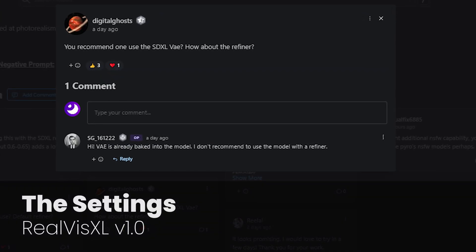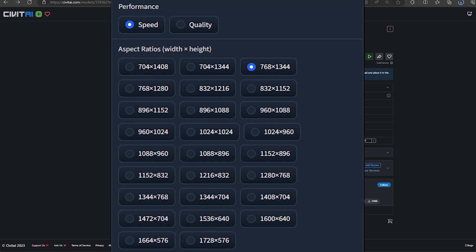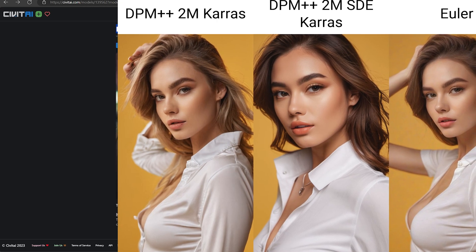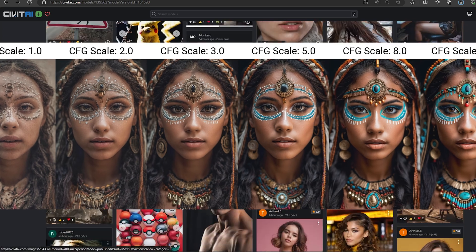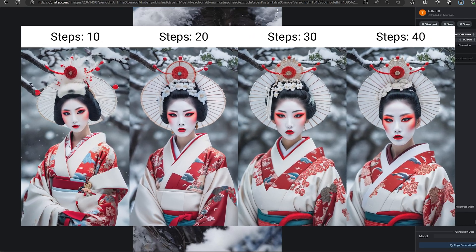One benefit of RealVisXL is that the VAE is baked in and shouldn't need a refiner. For the resolution, try to select the recommended dimensions. As there are a lot of samplers, just choose your favorite one. I find that DPM 2M Karras gives good details and is fast. For the CFG, a value between 3 and 5 is ideal to keep color and skin details. The step count for this sampler should be between 20 and 30.